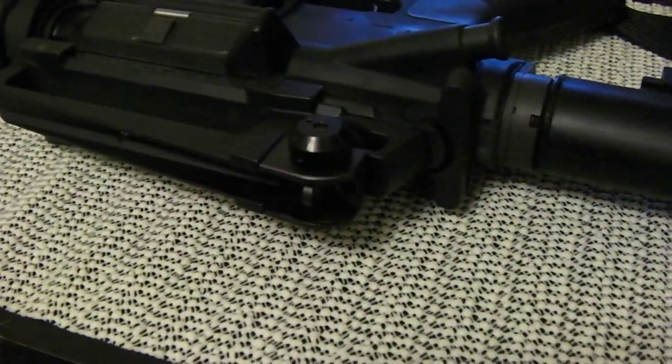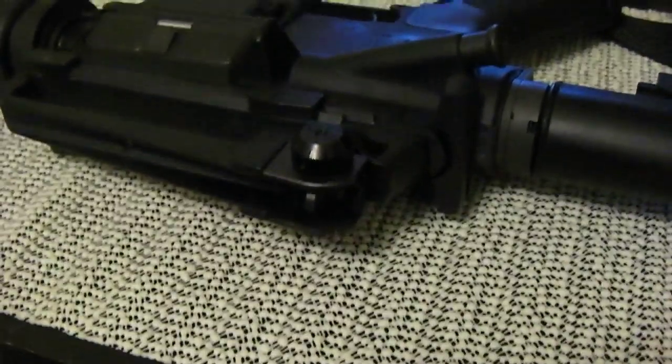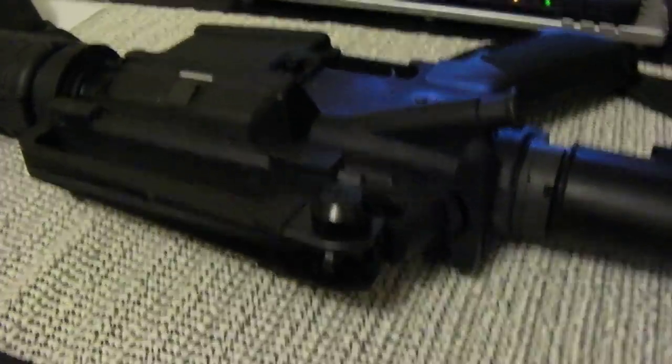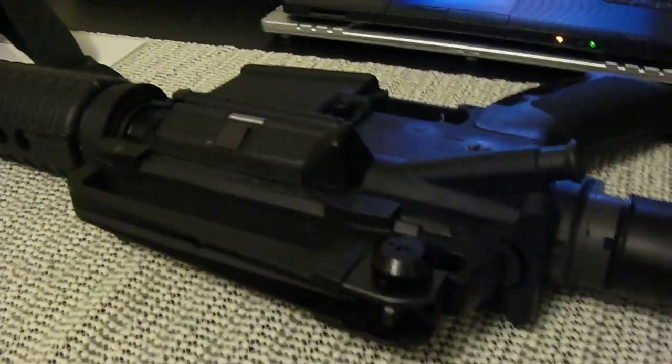If you have different sights other than this, do what works best for you. Of course if we're talking optics, that's a totally different ballgame. But for the A2 sight, you want a 300-meter battle sight zero, in my opinion.